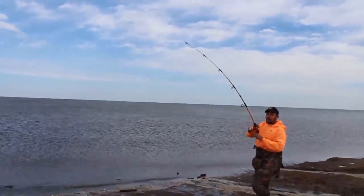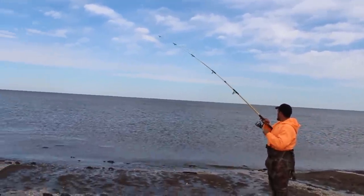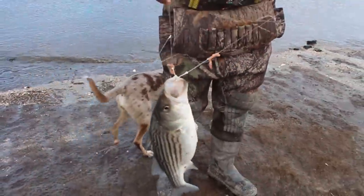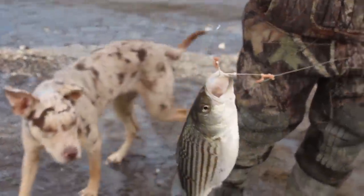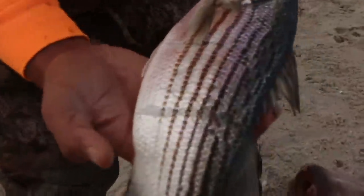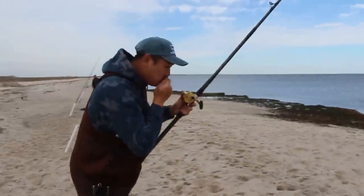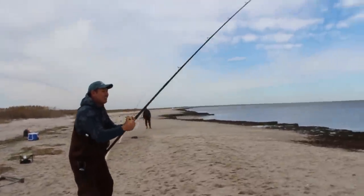Oh, a striper just hit it! Oh my god — something hit whatever I had on my hook and I think I have a striper. Both hooks in its mouth. How do you think that happened — in the same spot? Talk about a hungry son of a gun. Look at that — that's a huge mouth mark. Holy crap, that was a giant. It hit this as I was reeling it in.